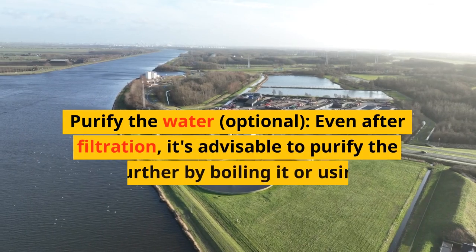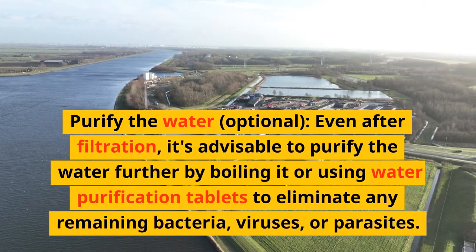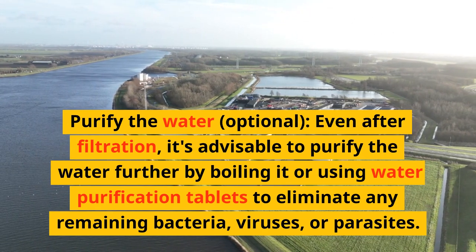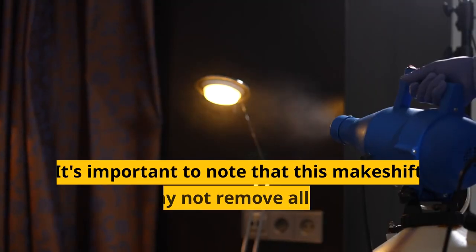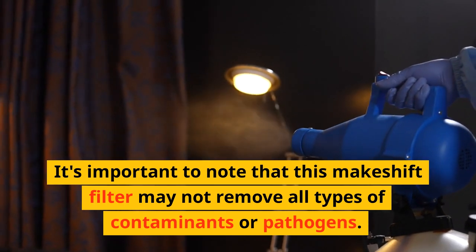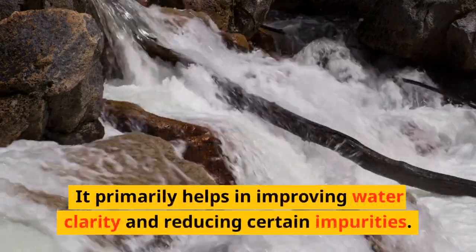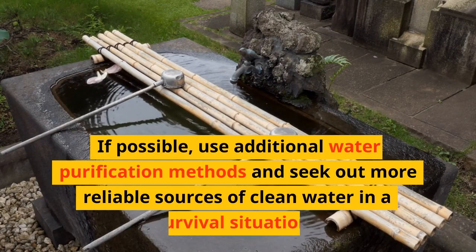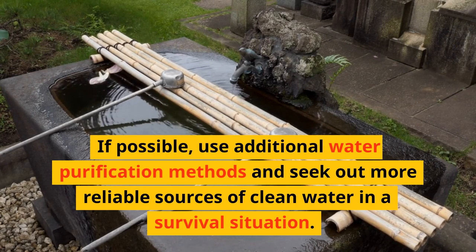Purify the water — optional. Even after filtration, it's advisable to purify the water further by boiling it or using water purification tablets to eliminate any remaining bacteria, viruses, or parasites. It's important to note that this makeshift filter may not remove all types of contaminants or pathogens. It primarily helps in improving water clarity and reducing certain impurities. If possible, use additional water purification methods and seek out more reliable sources of clean water in a survival situation.